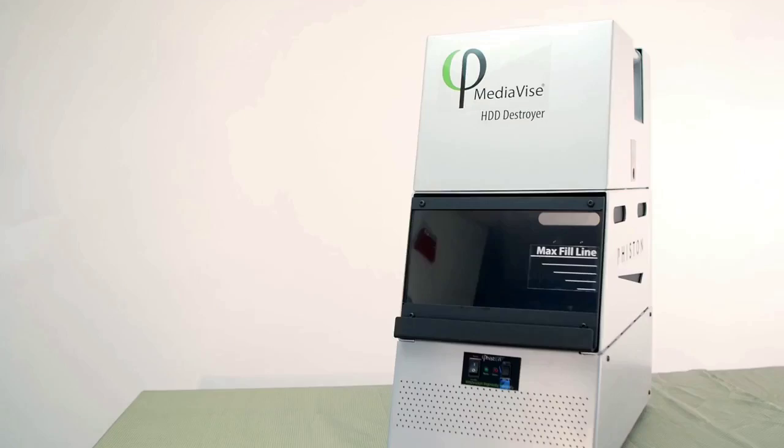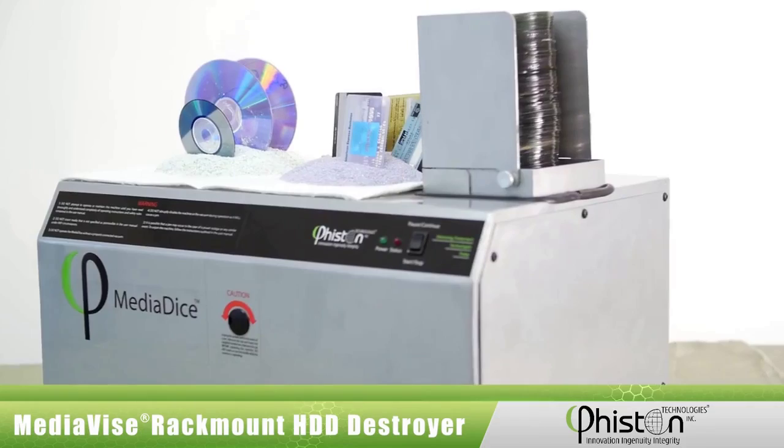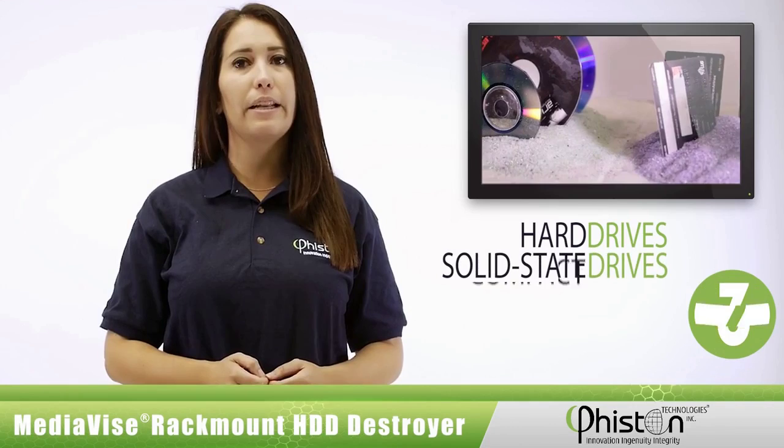Feisten is a pioneer in technology research and development. We design and manufacture here in the USA a wide array of machines that destroy end-of-life media such as HDDs, SSDs, CDs, DVDs, and cell phones.